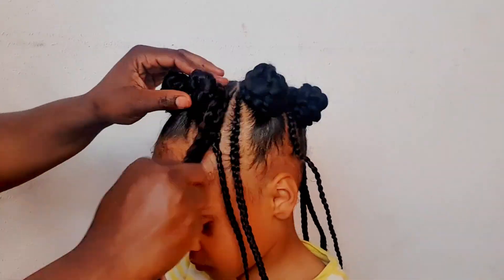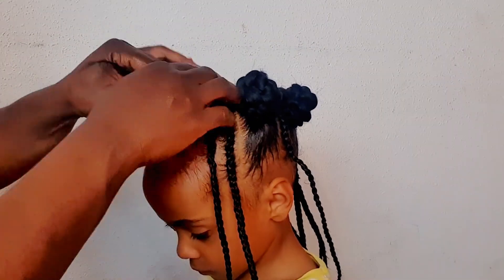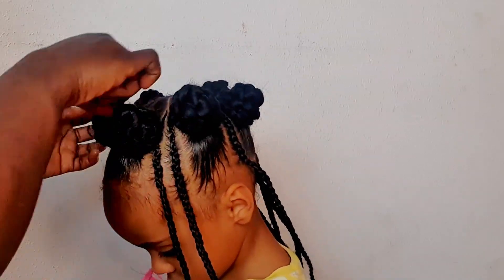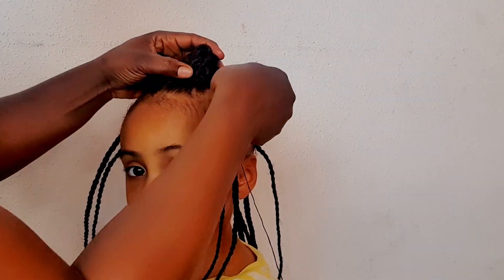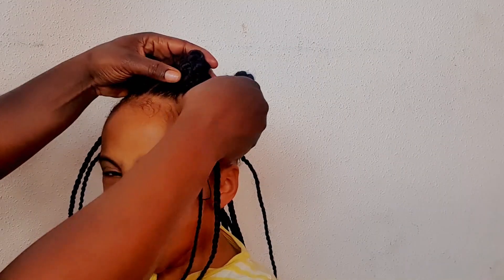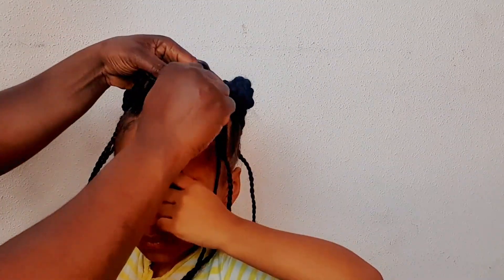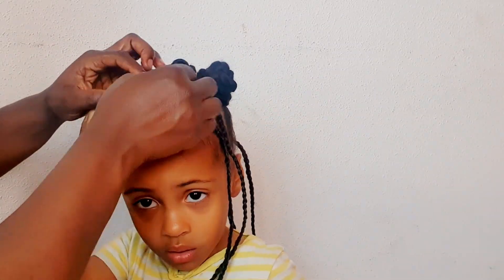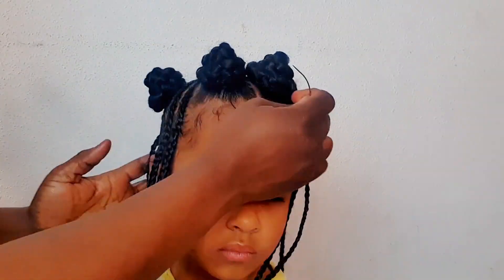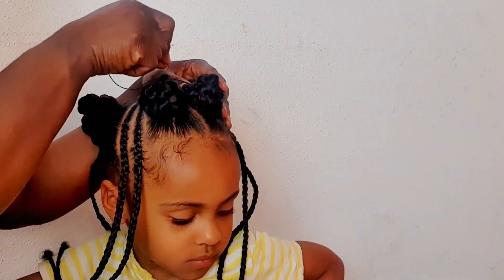After I finished doing the braids, I went ahead and used a thread and needle to secure the Bantu knot so it doesn't unravel. Since it's a kid, they don't really know how to manage their hair, so you want to make sure you're using a thread and needle to hold it — otherwise it's going to unravel on the first day of school.